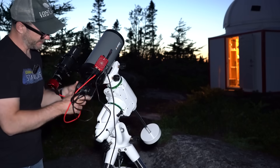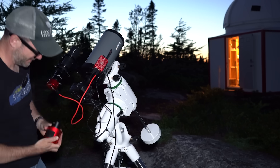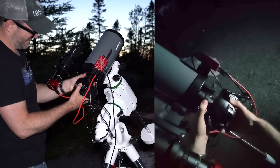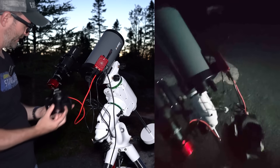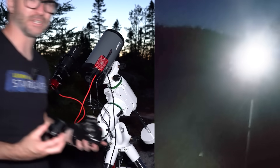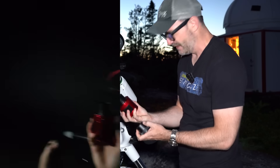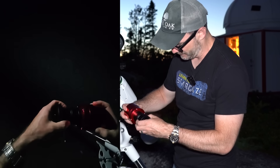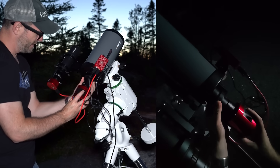If I just unthread this from the T adapter — that was a close call. The Canon camera is off. Let's just hope these threads are the same. We've got the 294MC Pro and the focal reducer, and this should just thread in like this.